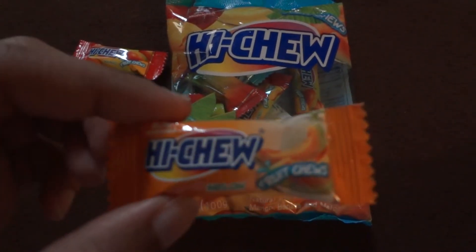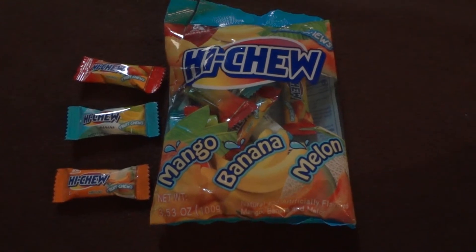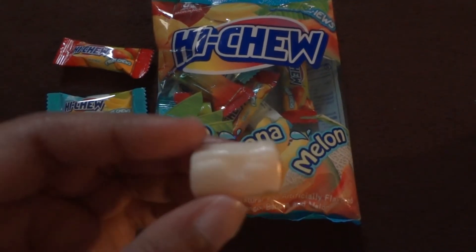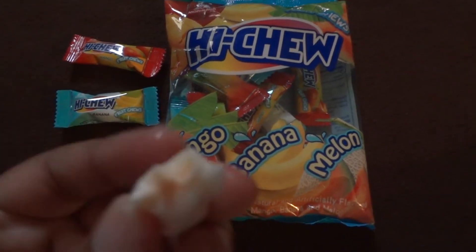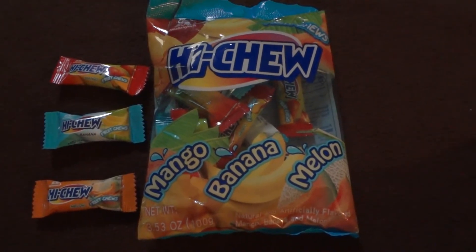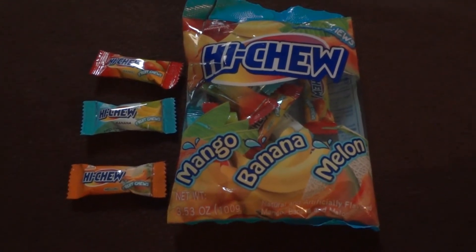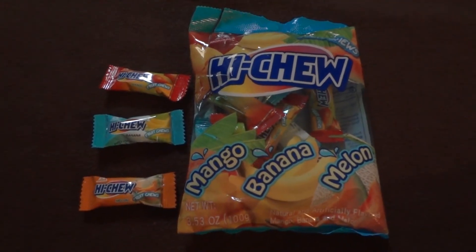Okay, now the melon. That's what it looks like — kind of looks like the mango. It has a slight melon-y taste, kind of tastes a little bit like cantaloupe, or maybe a honeydew. I like it better than the banana — it's really good.